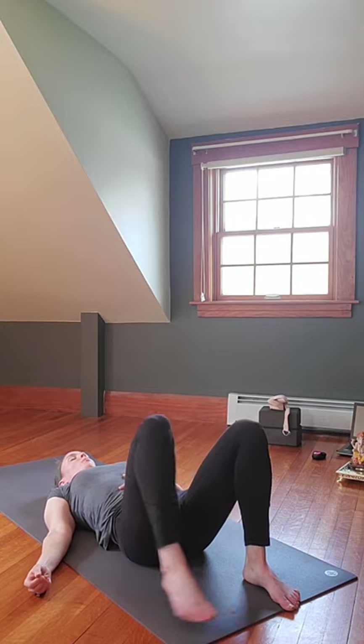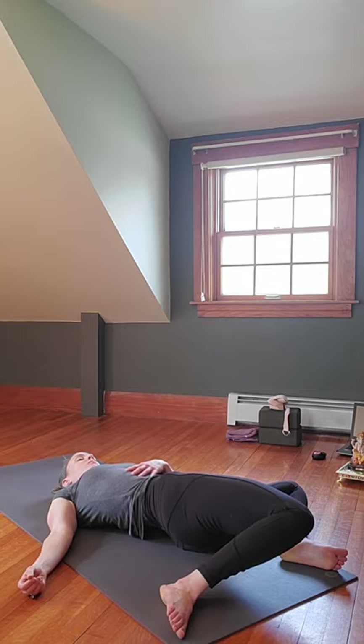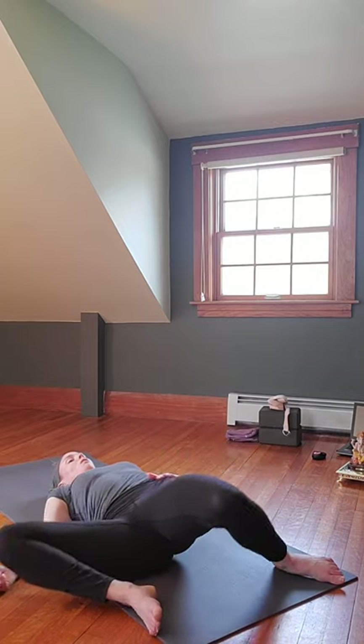Bring those feet out wide on the mat. On the exhale, let the knees rock to one side; inhale back up to center; exhale over to the other side. Inhale back up.